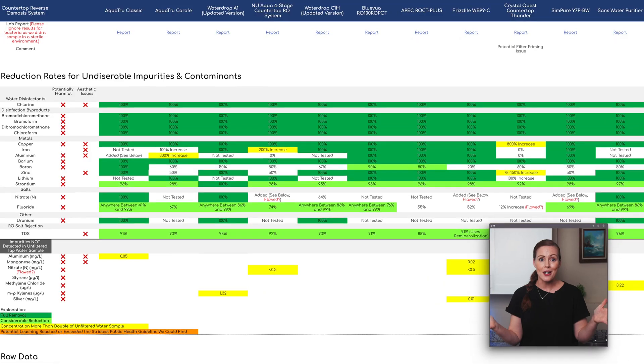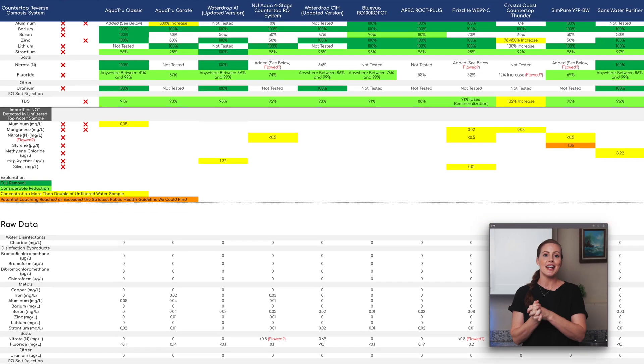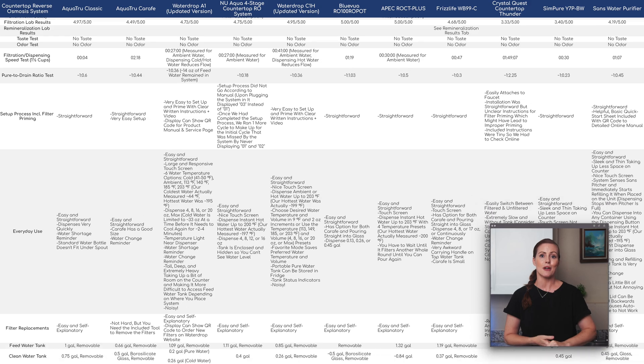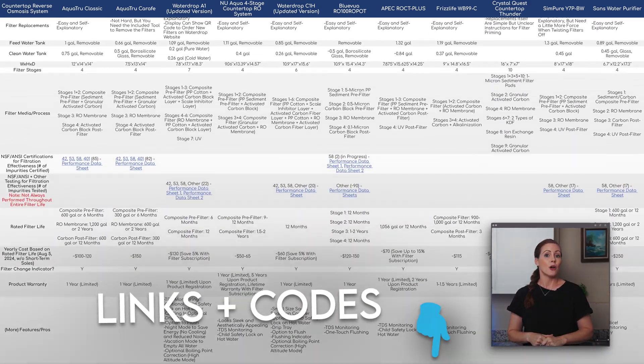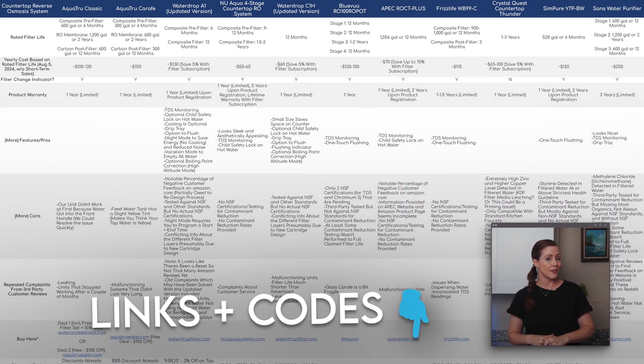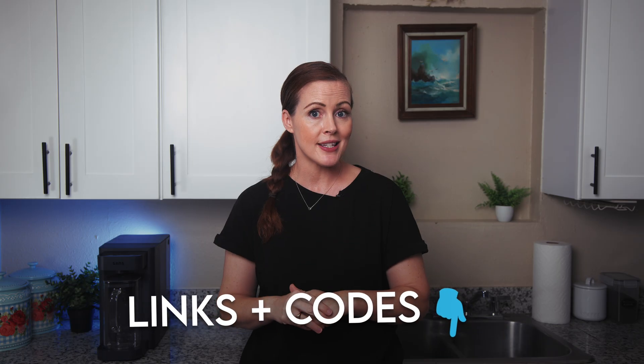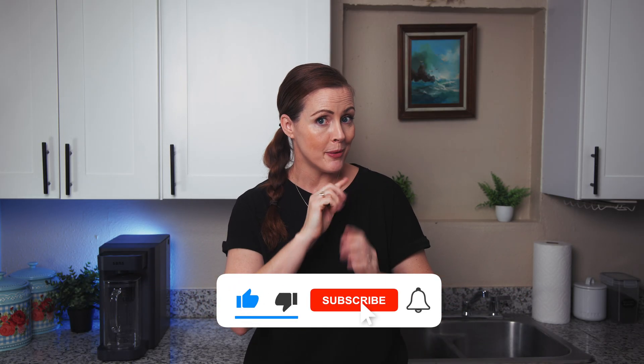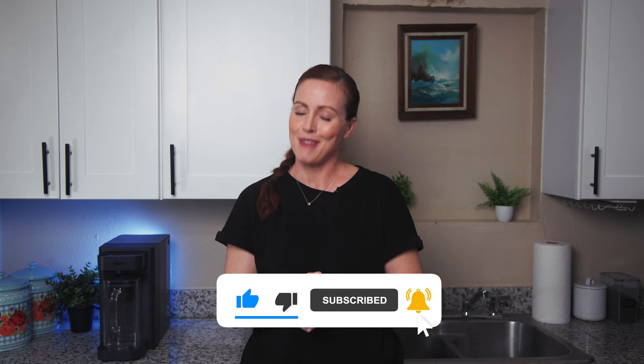Don't forget to check out our Google Sheet for the full analysis of the SANS water purifier and 10 other countertop RO systems. You'll also find our product link for the SANS there and in the video description in case you want to make a purchase. Drop any questions or filter requests in the comments, and don't forget to like and subscribe. Thanks so much for watching, and we'll see you in the next one.